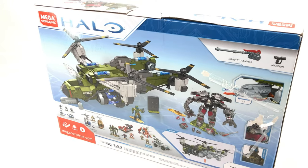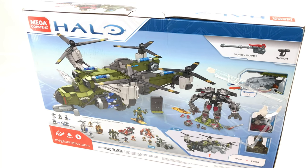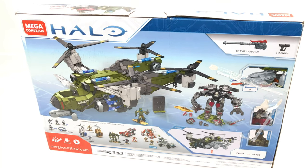The set consists of the UNSC Frostraven, Decimus minifig plus his exosuit, as well as a UNSC Pilot.